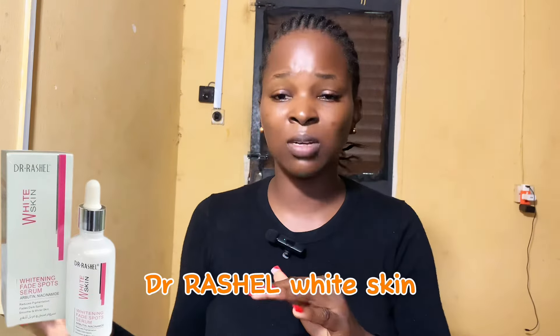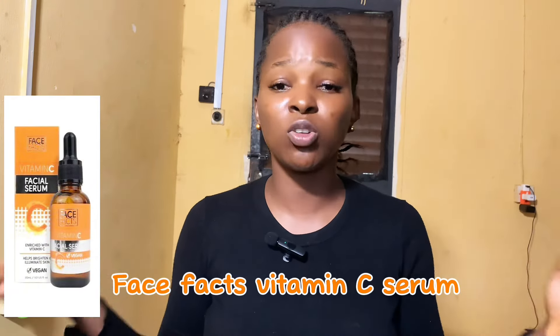After toner, you need a serum. If you have hyperpigmentation, go for serums that address it. I use the Good Molecules Discoloration Serum — around 16,000 to 17,000 naira — or, on a tighter budget, the Dr. Rashel White Skin Alpha Arbutin and Niacinamide Serum, which is my favorite. You can also use the Face Facts Vitamin C Serum, the Beauty Formula Vitamin C Serum, a niacinamide serum, or one with AHA and BHA for gentle exfoliation.